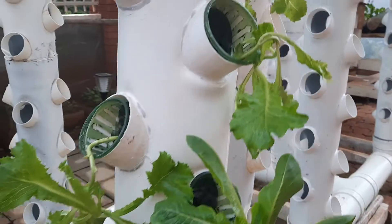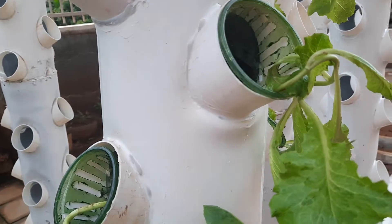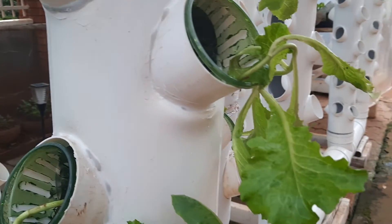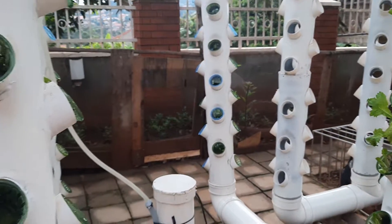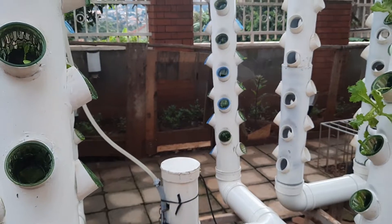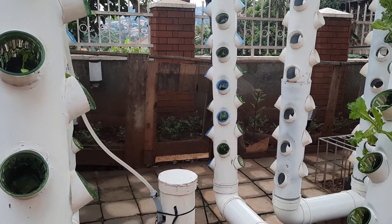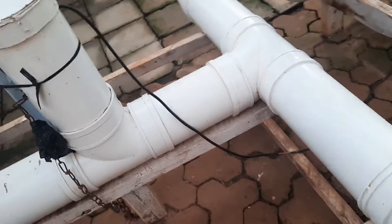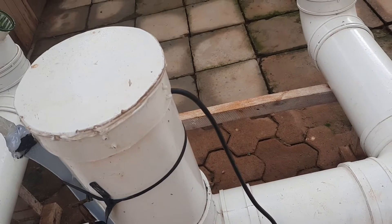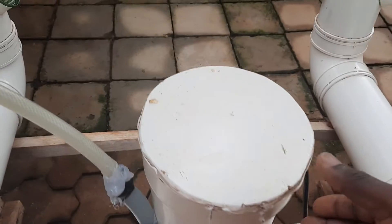The growing medium we are using here is a sponge — a simple sponge. You have to make sure the sponge is big enough to hold the plant, otherwise the plant will fall out. This is the concept I thought I would share with you this Saturday morning. This is the cable that supplies electricity and power to the pump inside here.